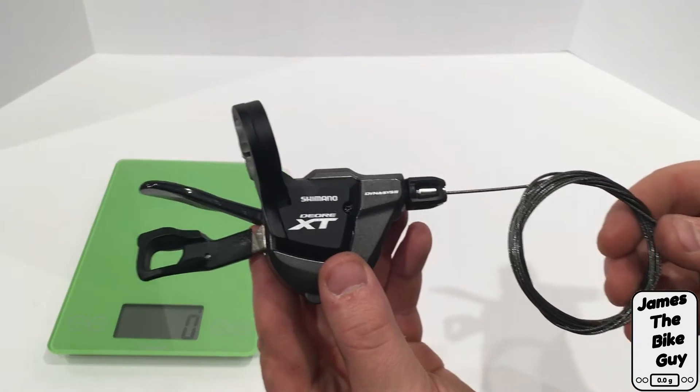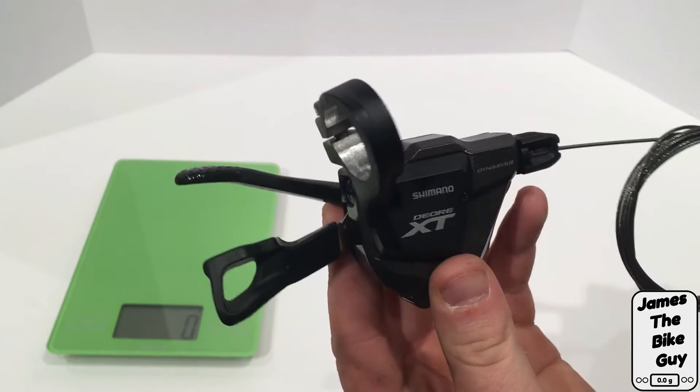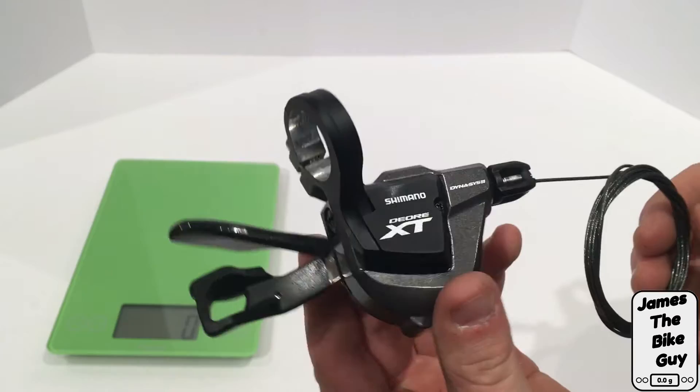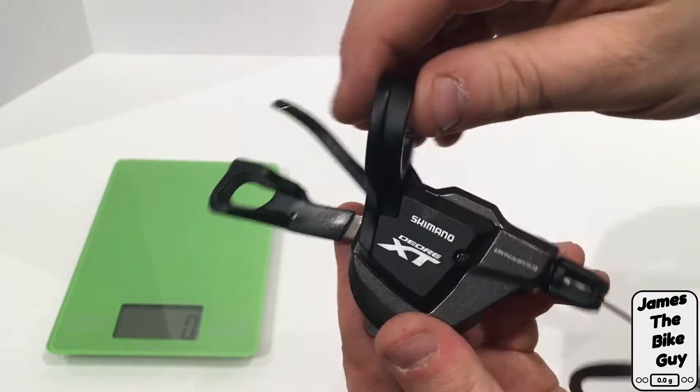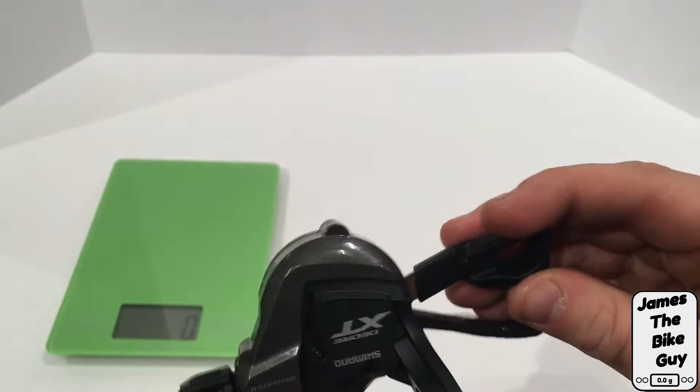Hi there, today on James the Bike Guy we're taking a look at the Shimano Deore M8000 shifter. This is a rear shifter — it's got an aluminum clamp to go around the handlebar.